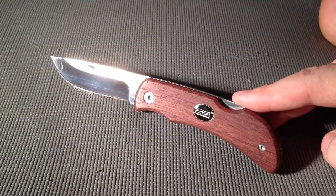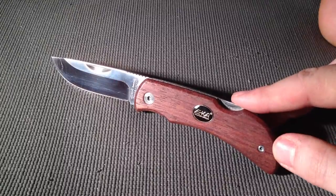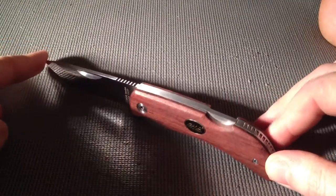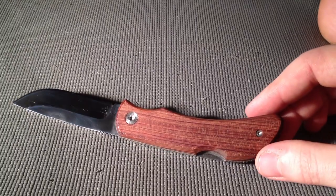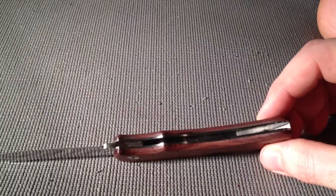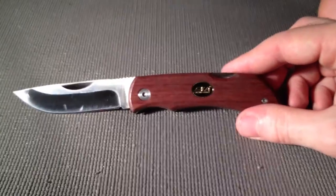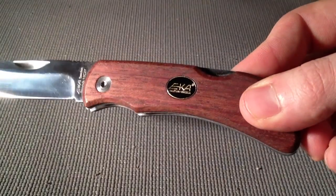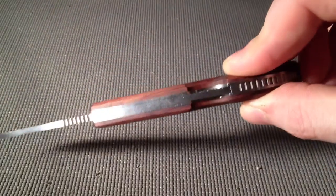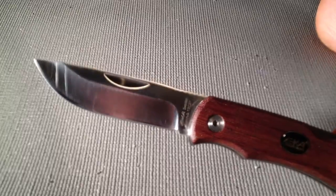Hey guys, Motor Missile here. I just want to do a quick knife review of one of my everyday folders. This is a knife I use a lot — every day for mundane tasks: opening plastic packaging, cleaning my nails, cutting anything that needs cutting. It's a pretty unexciting, inexpensive blade.